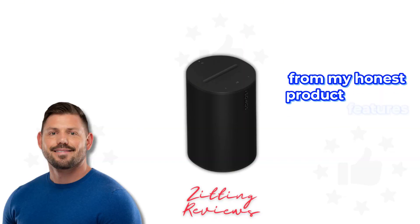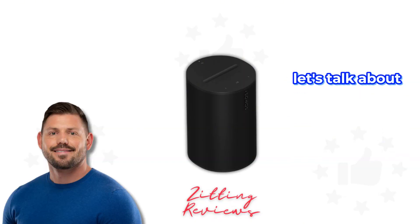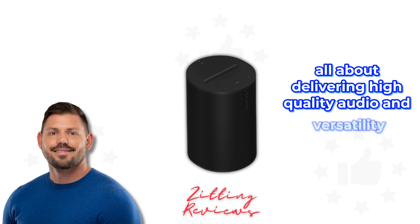Hey guys, Joshua here from My Honest Product Features Reviewed. Today, let's talk about the Sonos Aero 100 in black, a smart speaker that's all about delivering high-quality audio and versatility.